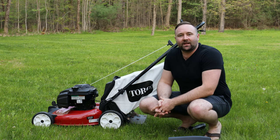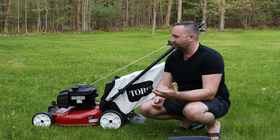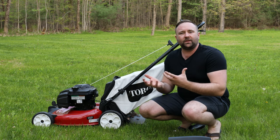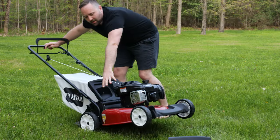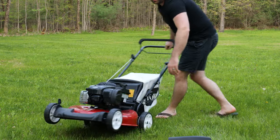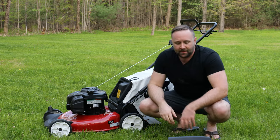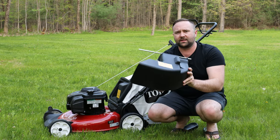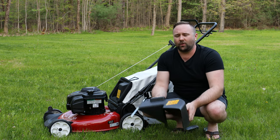Welcome back to the channel. I've got the Toro Recycler 21 here, and it seems to be a trend that Toro is moving away from including a side discharge on the mower — you can see no side discharge. What they're doing instead is offering this rear side discharge unit, and you actually have to send away for it.